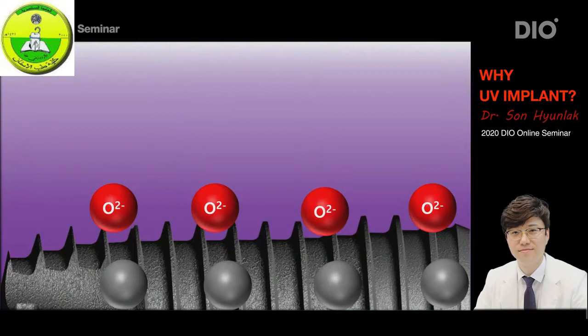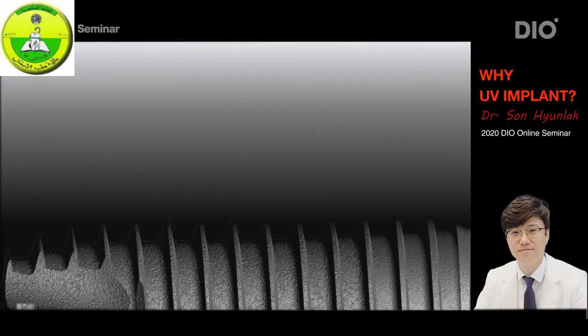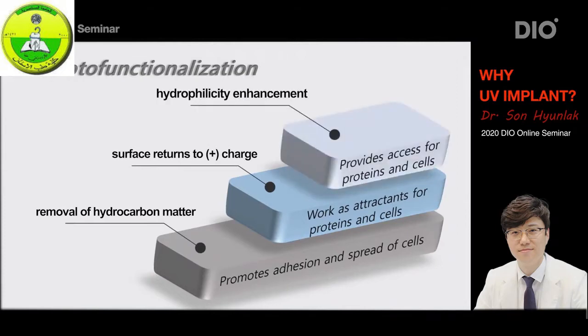Due to their high reactivity, these hydroxyl radicals bond with the hydrocarbons on the surface to form H2O and CO2, then evaporate into the air. Similarly, the remaining superoxide anions also bond with the hydrocarbons, repeating the same reaction and causing the carbon to evaporate into H2O and CO2. When the UV radiation is finished, the hydrocarbons on the surface have all disappeared, resulting in a super clean surface. So in UV photo functionalization, it is a critical point that the hydrocarbons are removed from the surface and the implant surface is returned to its original state.